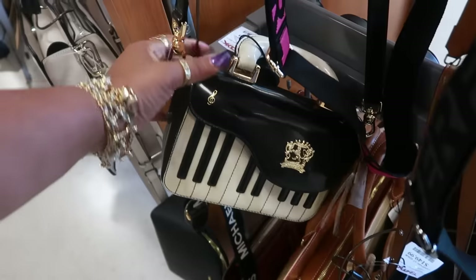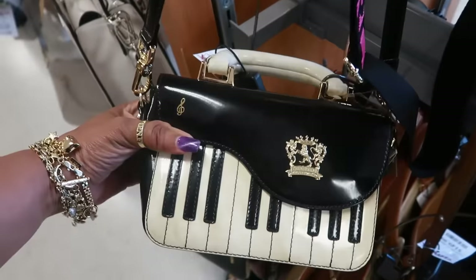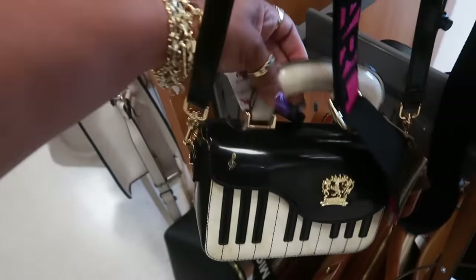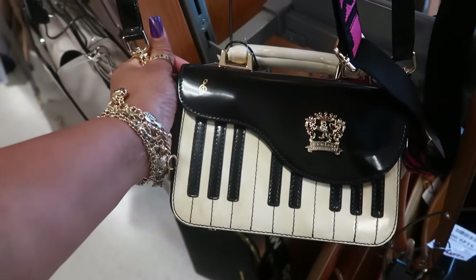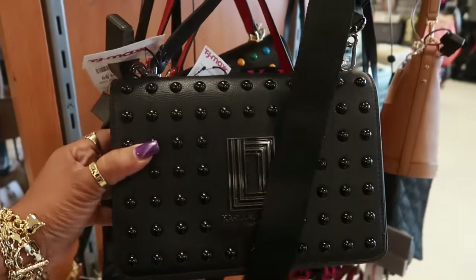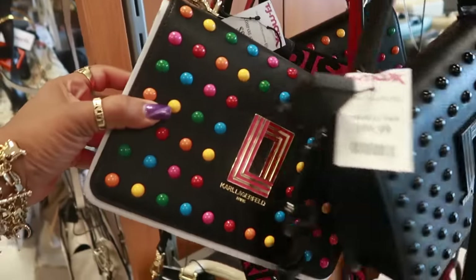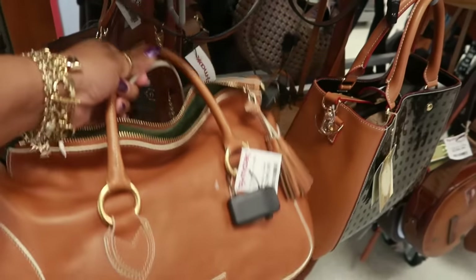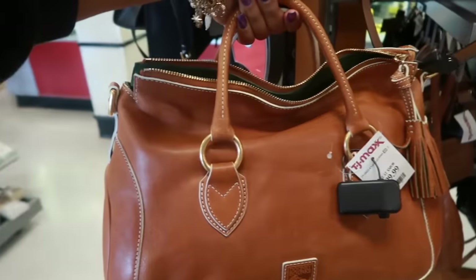Oh, look at this one shaped like a piano for $200! That's kind of cool — it's the same brand that made that camera bag that I got. You got the Carl bags for $100.